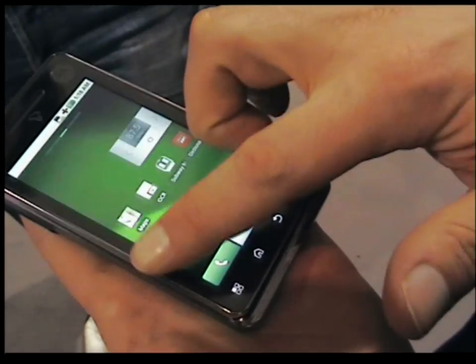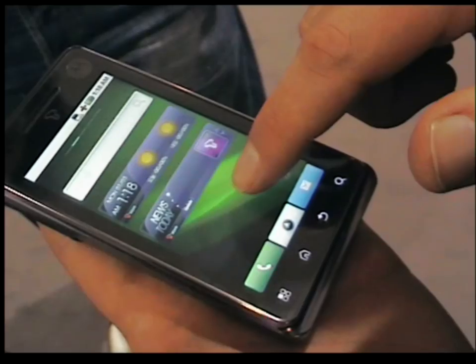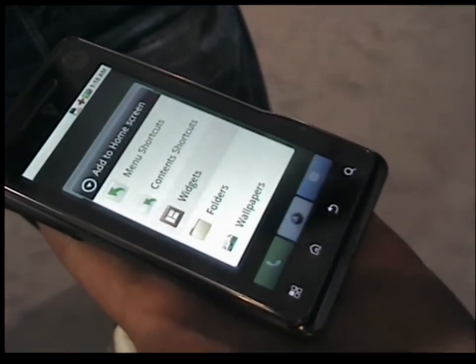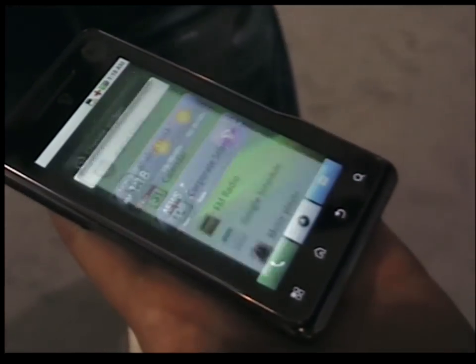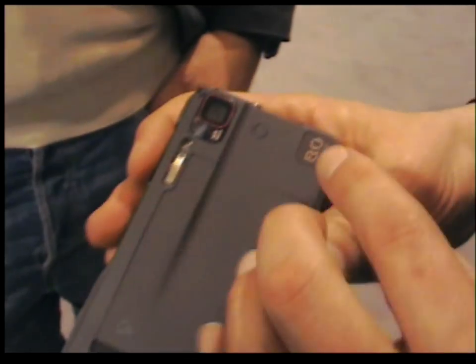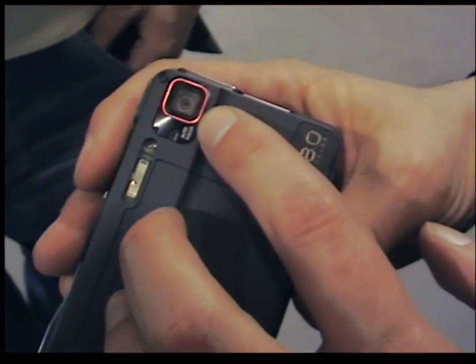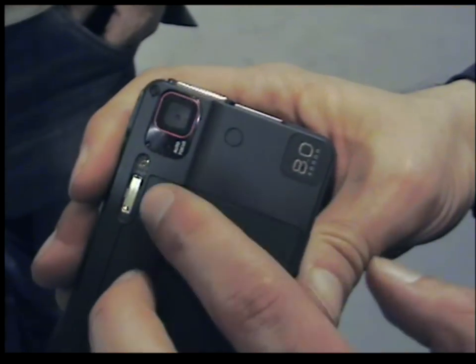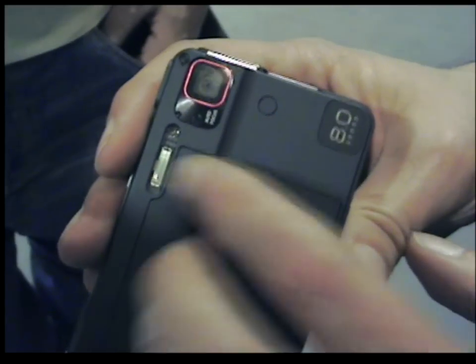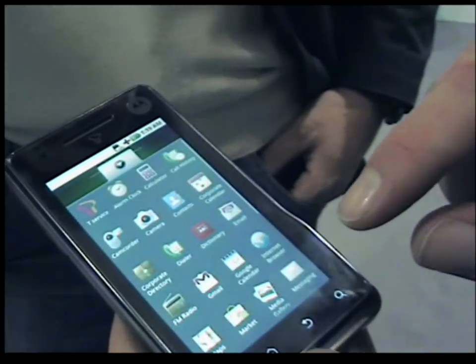We have a fully customizable home screen where we can add or remove widgets. It's got the calendar on there. Very, very slim form factor with an 8 megapixel imager — large autofocus, high quality imager with Xenon flash. The device is also capable of shooting video.